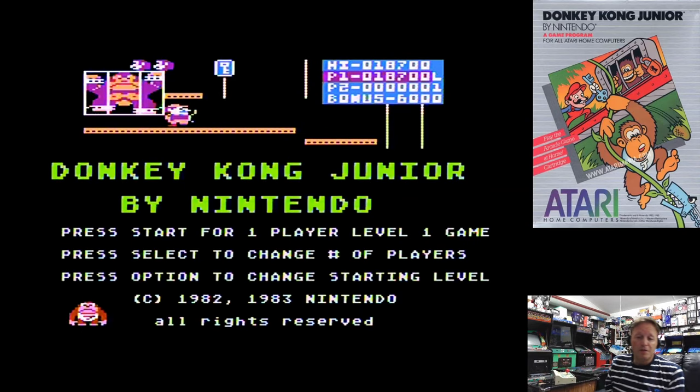But as you can see, despite my terrible playing — because I'm obviously very much out of practice — it's a very complete version of Donkey Kong Jr. Obviously the graphics are a little bit bigger than the original, but they're very colourful. It plays well. The controls respond well, not that my playing shows that up very well. But it really is a very well done version of Donkey Kong Jr. on the Atari 8-bits.